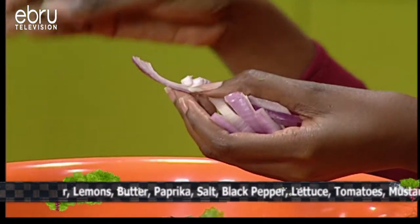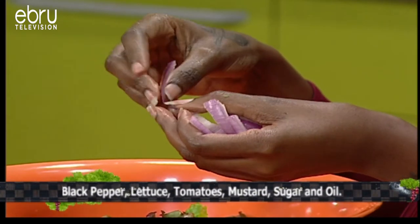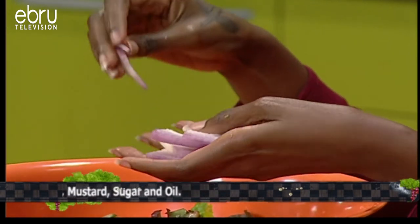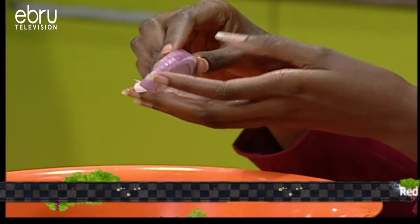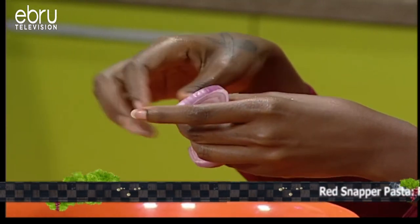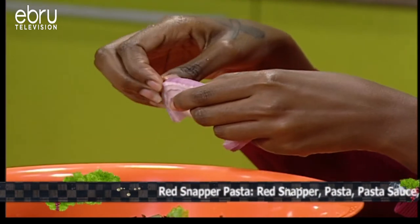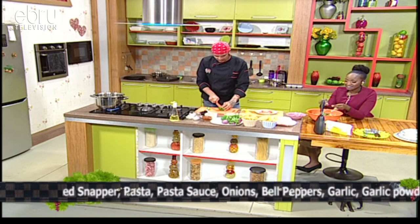I tend to soak my onions in hot water with some salt — that usually does the trick and takes away the sharpness. But if you want that raw onion taste like Chef, you can go ahead and leave them as is. A little bit of onions is going into the salad.